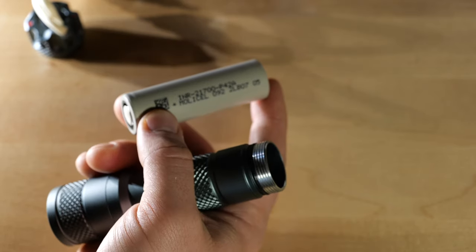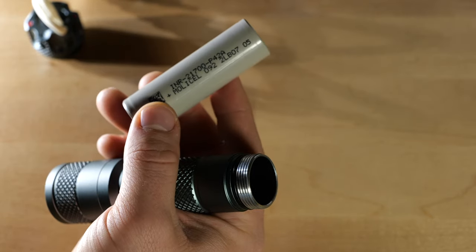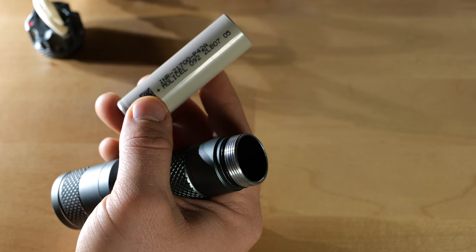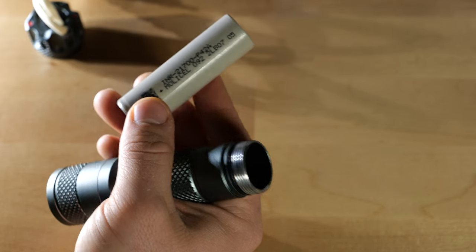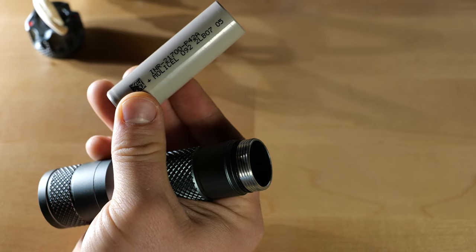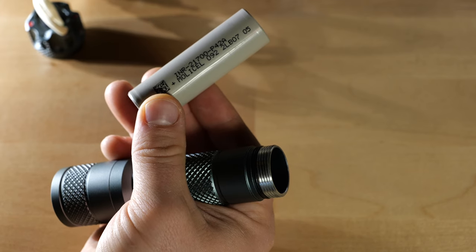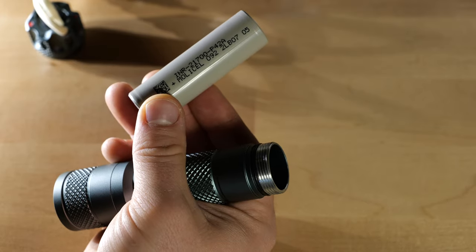For the amount of use you're going to be putting into this light — especially considering it's not going to be your everyday carry light — this battery is going to last you a long time. Using this battery will also give you the ability to maximize the output of this light. The output is rated at — with this battery on low: six hours and 18 minutes; on high: two hours and 15 minutes; and on strobe: four hours.